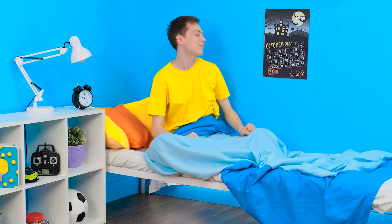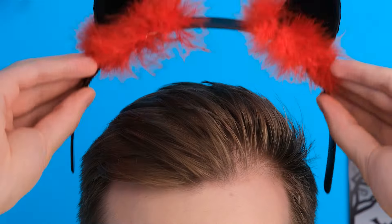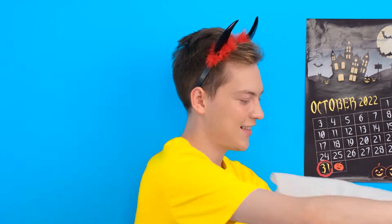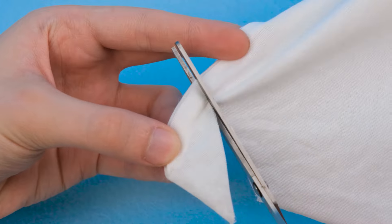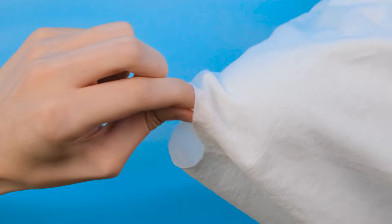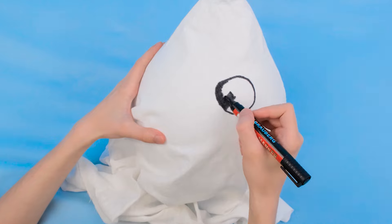Good morning. Time to wake up. Finally! It's time for my favorite fall holiday — Halloween! I even had time to get my costume ready. Also, I have a great idea how to scare Vita. I know she's afraid of ghosts more than anything else in her life. So now, with this balloon, I know how to do some very interesting stuff.